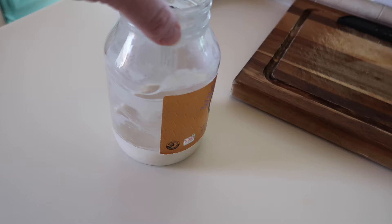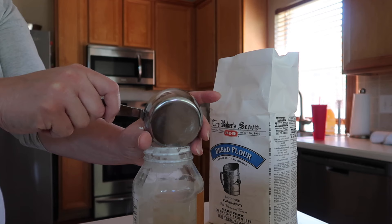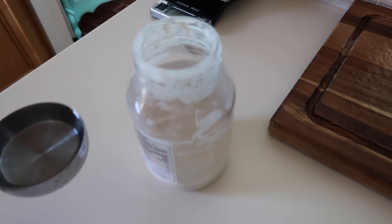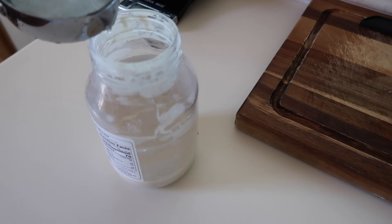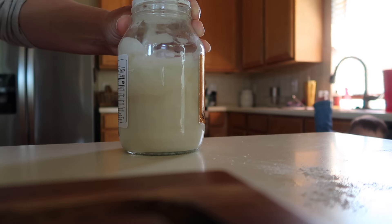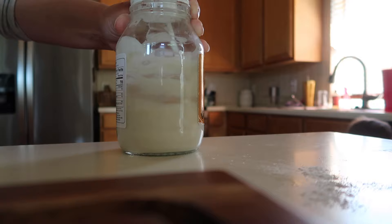I went ahead and fed my sourdough starter this morning. This is Winnie — I keep her in an old honey jar. On baking day, I feed my sourdough starter early in the morning with half a cup of bread flour and half a cup of water. I try to use water that's slightly warm, give it a really good stir to make sure everything's incorporated from the bottom of your jar. Usually within about three to four hours, my starter has more than doubled and is ready to be made into my dough.